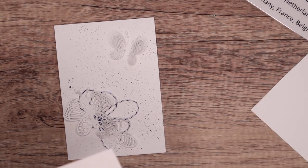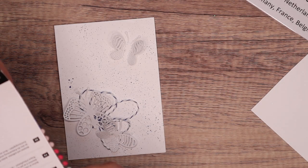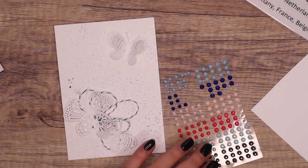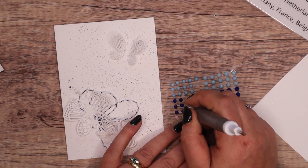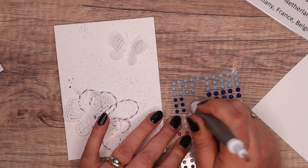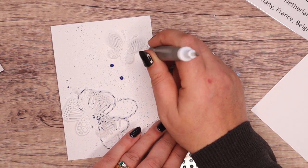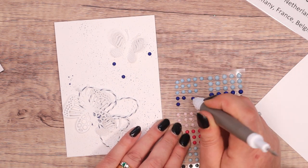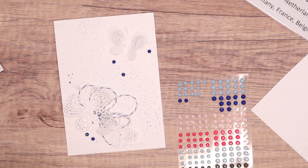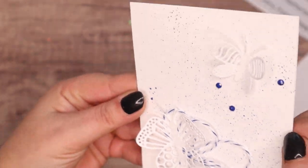And then over here I've got some adhesive-back pearls — I'm not sure what these ones are called, but they're cute. I'm just going to get some of the little ones and scatter them around, really more so that you can see them than anything else. I think the tone-on-tone is not so great on camera. That's my little speckledy card!